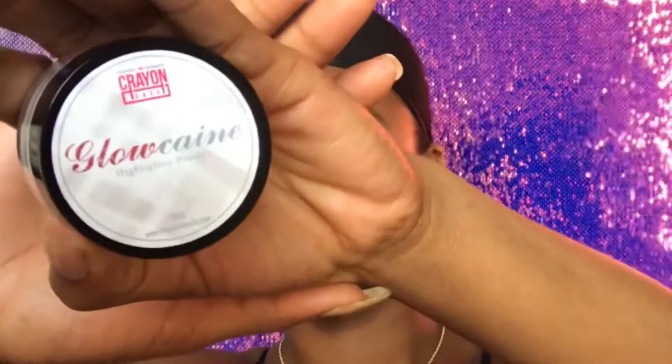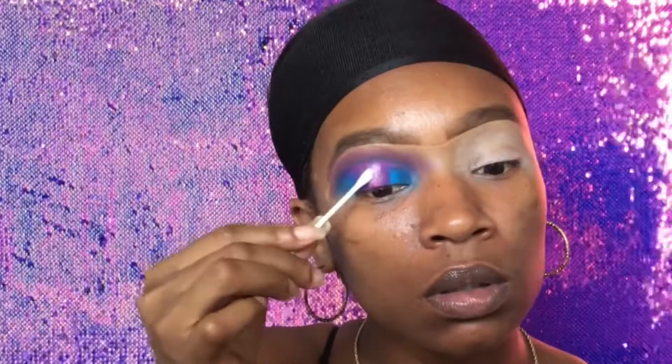As you can see, there is pink in the middle of the eye. That is because it is not mixing with the blue to create that purple shade — it is giving you the true definition of the color I'm applying. But we're not done yet! I'm going to take the Glow Cane by Crayon Case, which is a highlighting powder, and put it on the center of my eye just to give that pop.